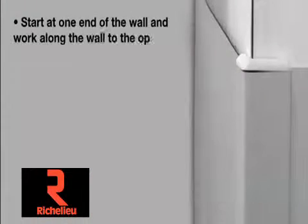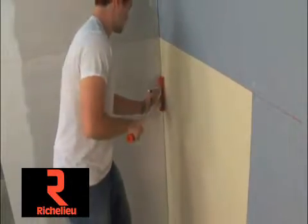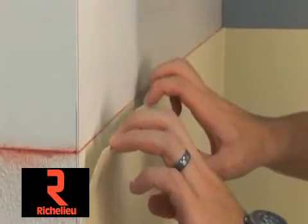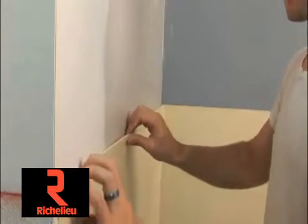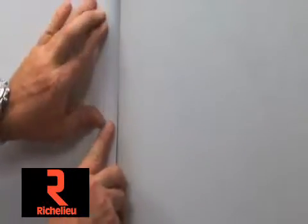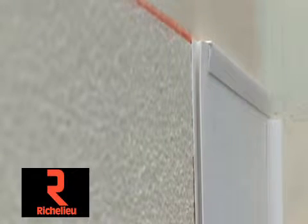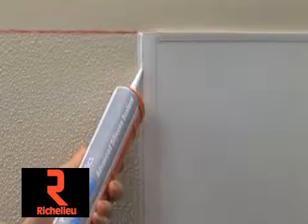Start at one end of the wall and work along to the opposite side. Roll the sheet to the adhesive with a pressure roller. Do not roll six inches of the sheet along each edge where the divider molding is to be placed. Slide the divider moldings on each sheet end as you work along the wall. Optional use of two-piece divider moldings makes the installation much easier. Be sure the divider moldings are fully secured to the wall with the adhesive. If this is a water resistant application, seal each divider and panel molding with Parkland sealant as it is mated to each panel.